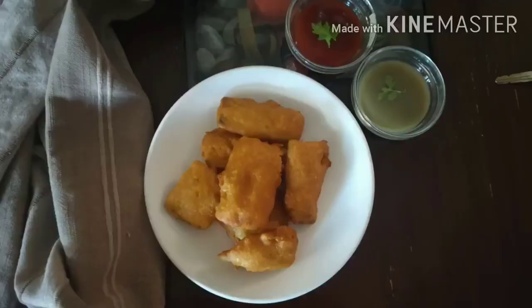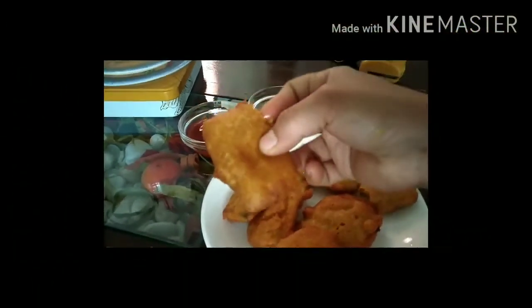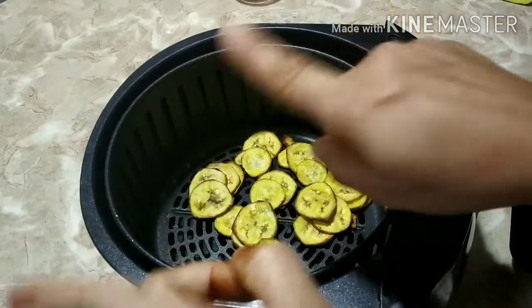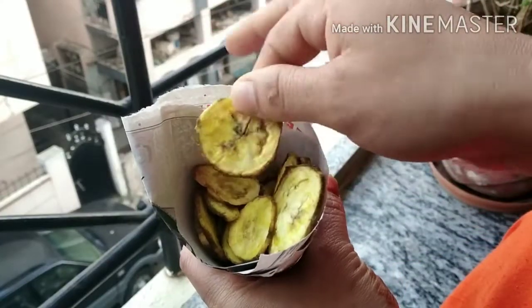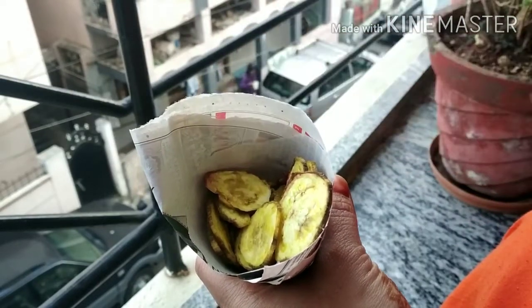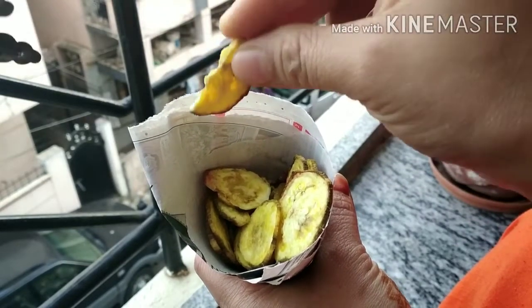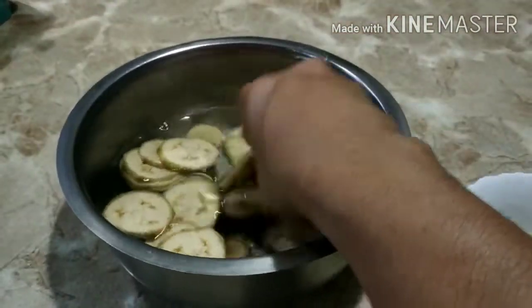So that was my first recipe. The next one is my favorite — I literally danced after making this recipe because I was so happy! Banana chips are my all-time favorite, and indulging in guilt-free banana chips with very little oil has always been my dream.